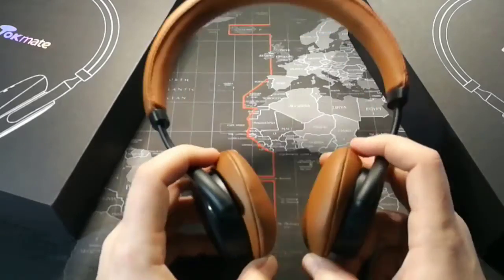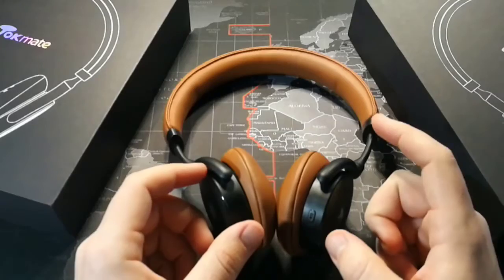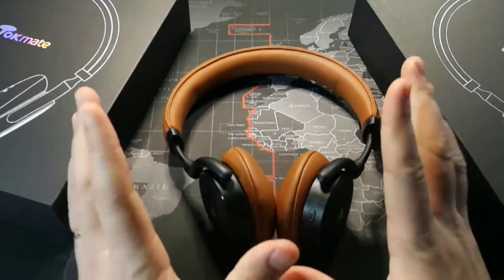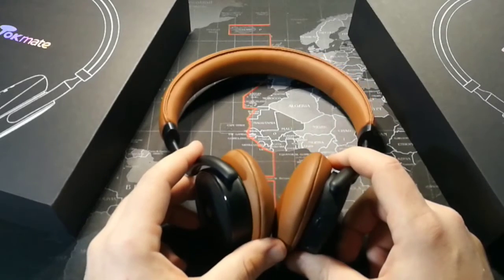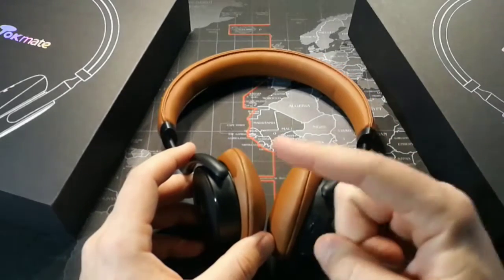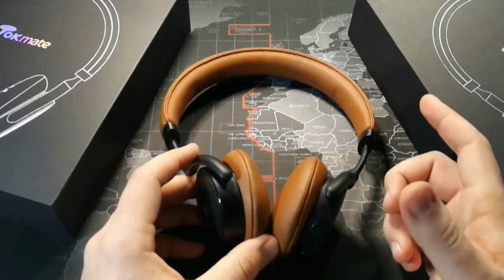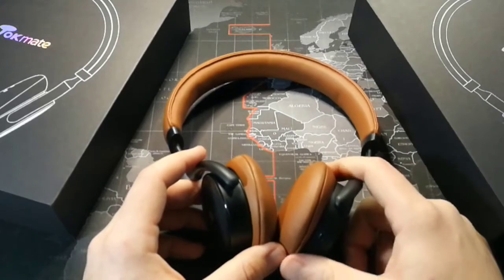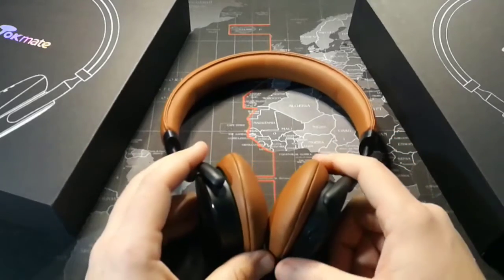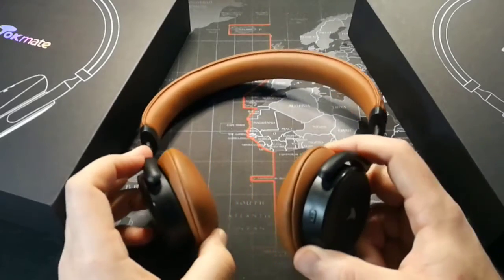Let's talk about one more positive before we get to the negatives: 18-hour battery life. I think that's an awesome battery life. I did do a review of the Noontech headphones and those got over 30 hours, which is kind of mind-blowing. But these get 18 hours, which I think is a great amount of battery life — that means you're probably not going to be charging them very often.